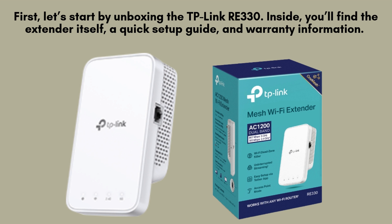First, let's start by unboxing the TP-Link RE330. Inside, you'll find the extender itself, a quick setup guide, and warranty information.